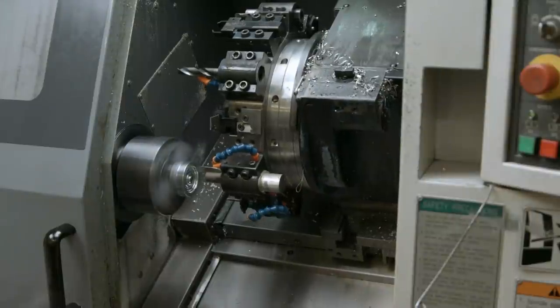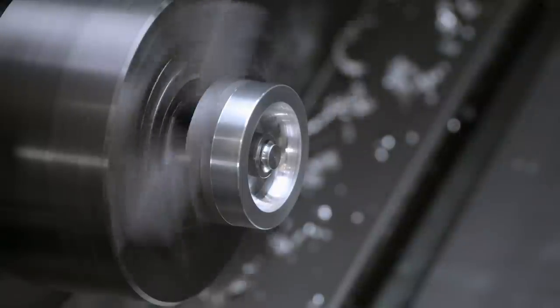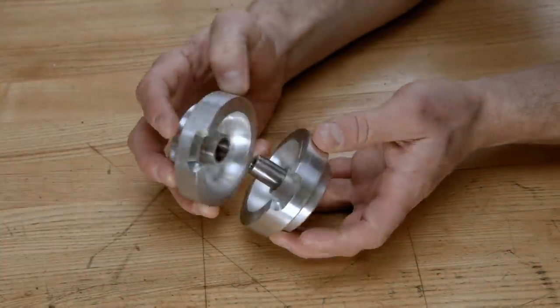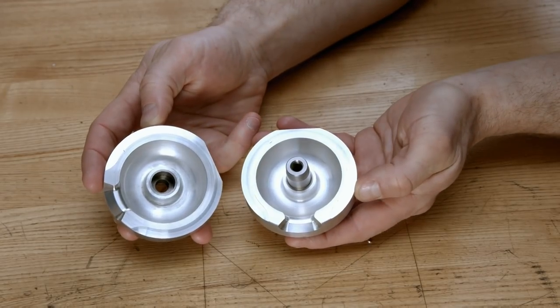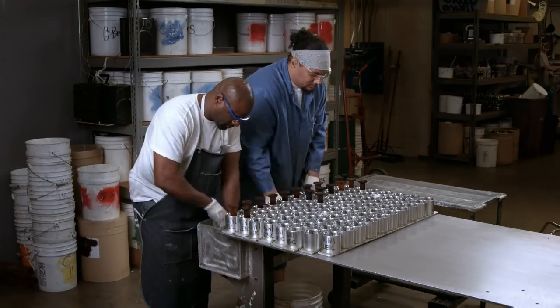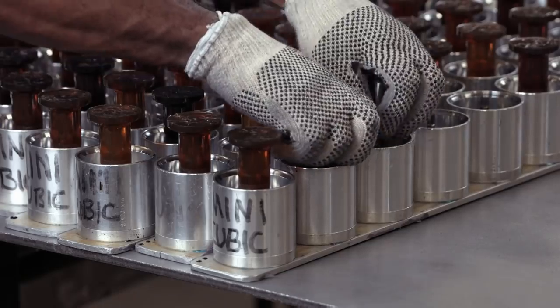Next, the other half of the mould is created, as the computerised tooling sculpts another puck that will marry with the first to create the final complete mould. Not all of the wheel moulds consist of two parts — these are made from one piece of aluminium and have a pin in the centre to form a bearing cavity.